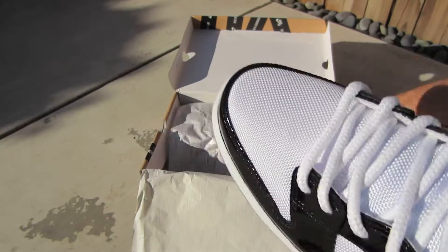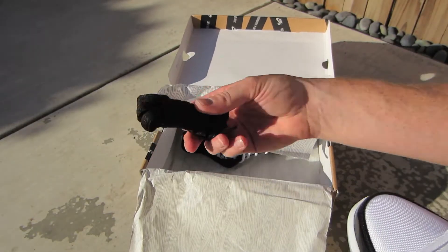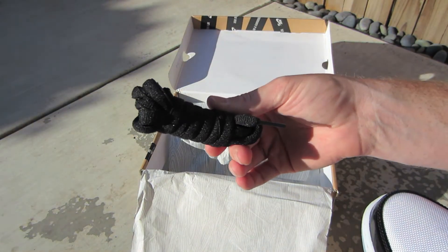Super excited to have these. Let me pull out the other shoe — it does come with an extra set of laces in black.